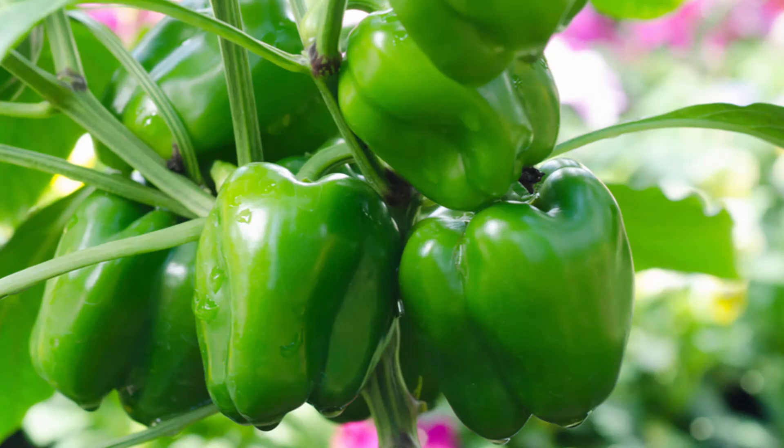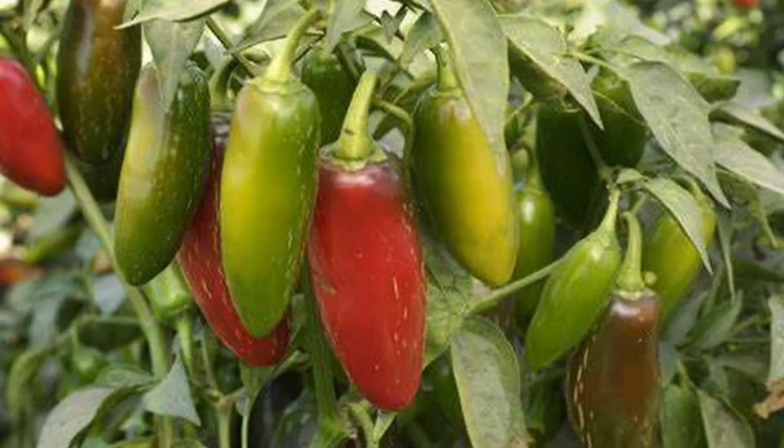Next, peppers. Bell peppers are mature when green and about the size of a baseball. Left on the vine, they'll soften and become less crisp but also sweeten, turning hues of yellow, orange, red, brown, and purple depending upon the variety. Hot peppers are also mature and can be picked anytime while they're green, but left to change color, they'll get hotter.